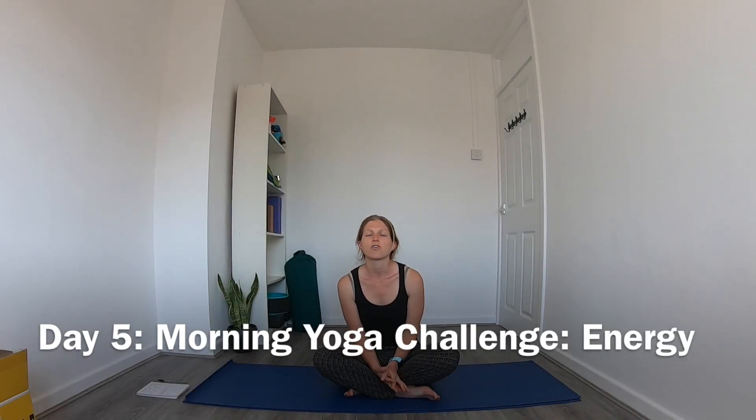Hi, welcome to day five of the morning yoga challenge. Today's theme is energy and I thought a really good way to wake up the body first thing in the morning and get some heat generated in the body and create some energy was to do some sun salutations.